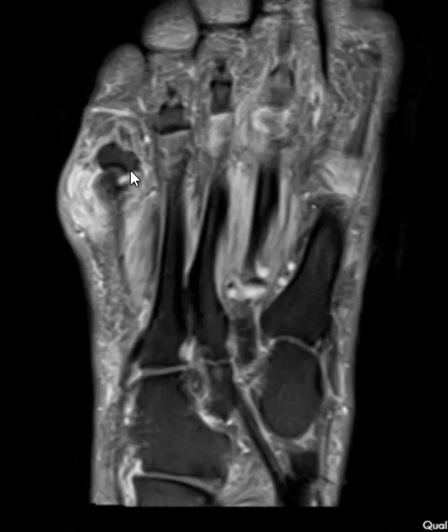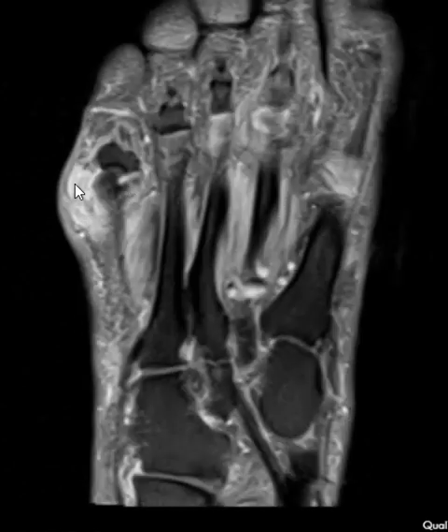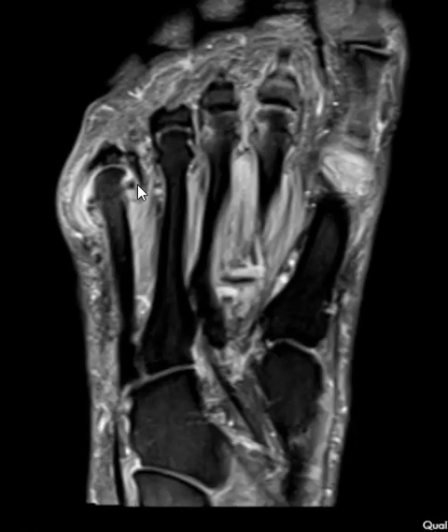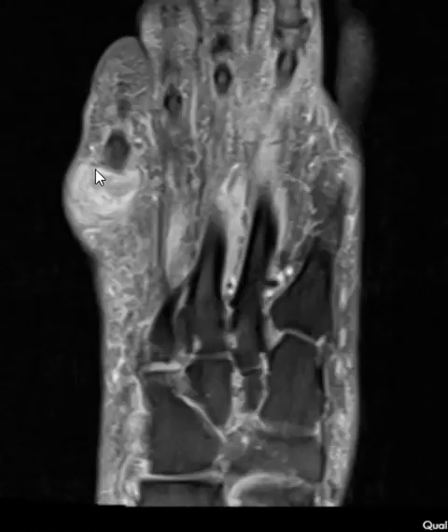The patient also has fluid distending the fifth metatarsal phalangeal joint with lots of edema around it — really striking fluid collection. They have a nonspecific synovial inflammatory process; it could be psoriatic arthritis or something else, but it is nonspecific.